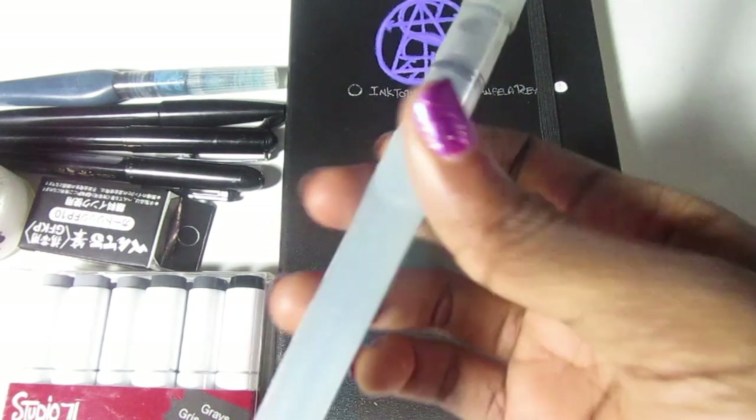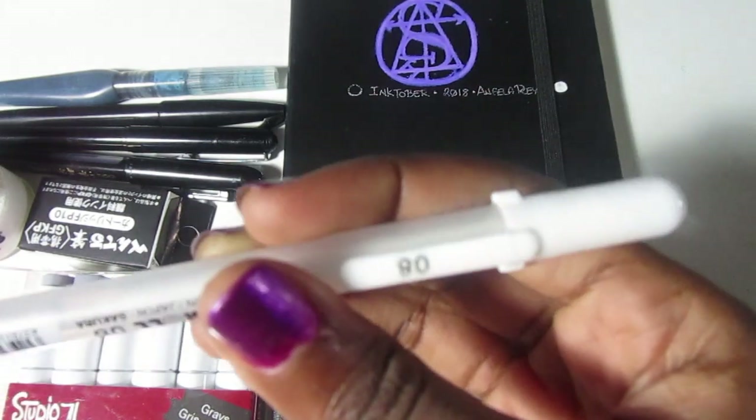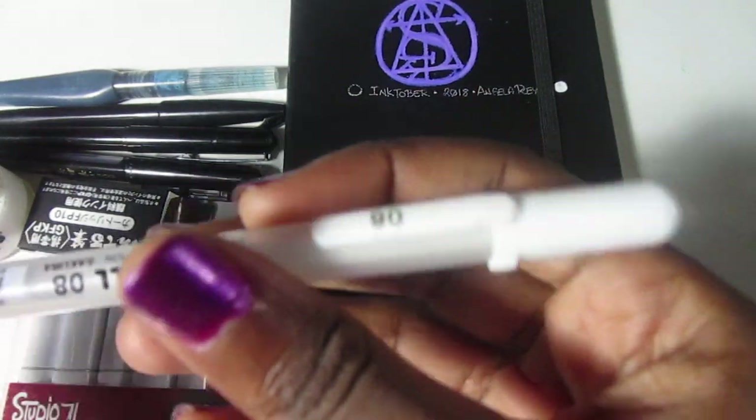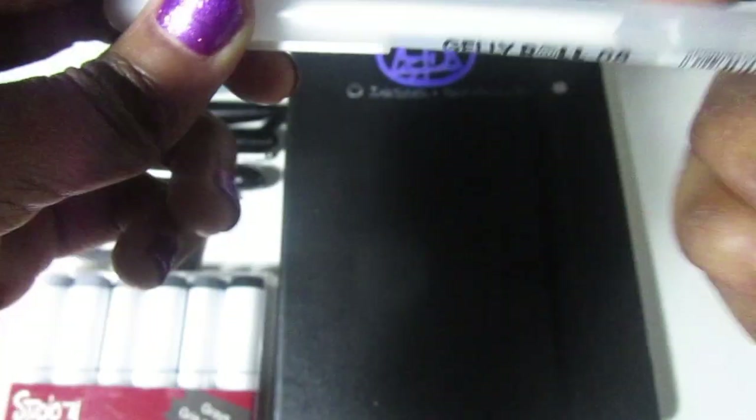Speaking of white, I have a regular clear water pen here, and then I've got my Sakura Jelly Roll white pen. Classic — if you had these in school, you were the bomb. This is the white ink pen I'll also be using for detailing.